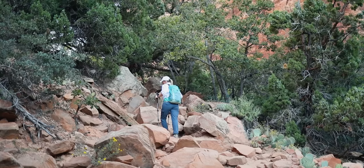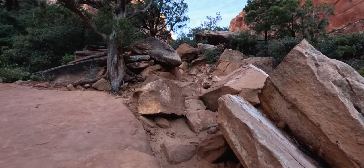Right up there — Water Canyon Arch. Hopefully we get up there. I don't know, it looks really high up.